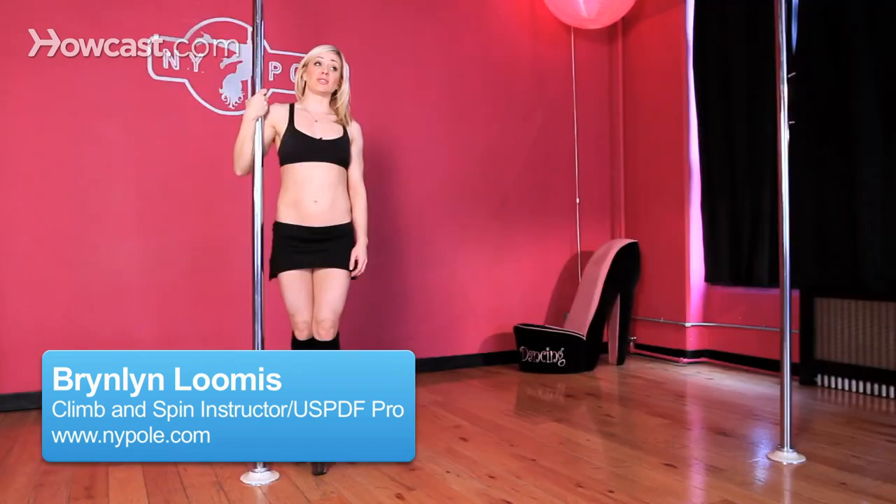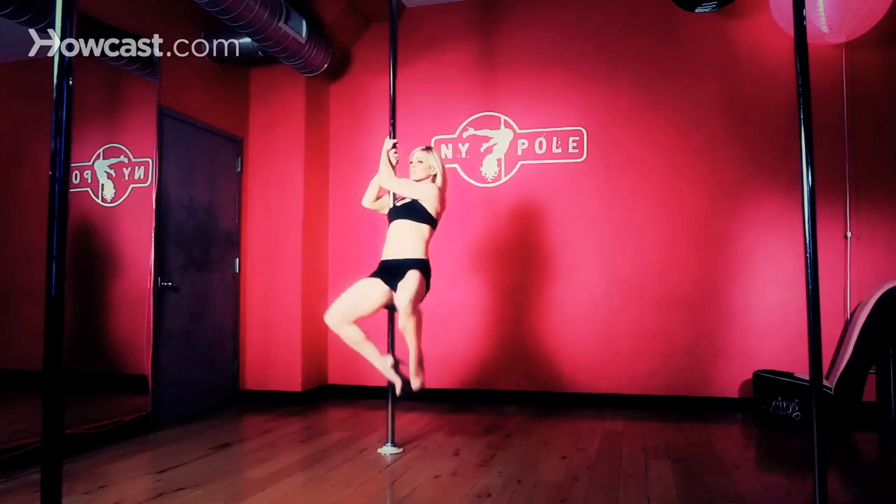How to do a basic invert. Today I'm going to talk to you about how to do just a basic bicep grip inverted straddle.